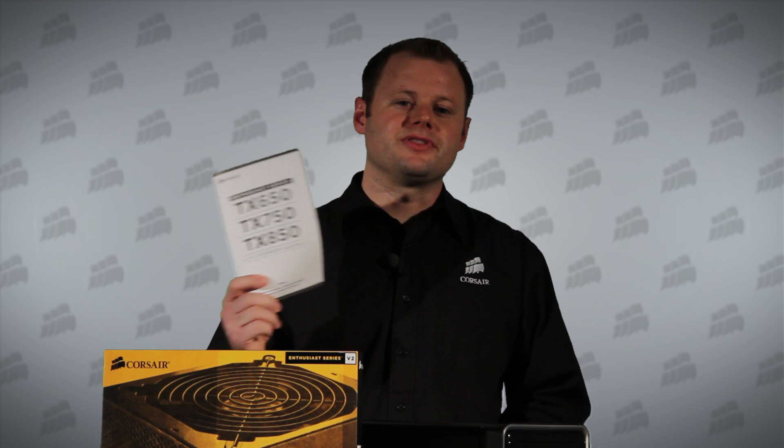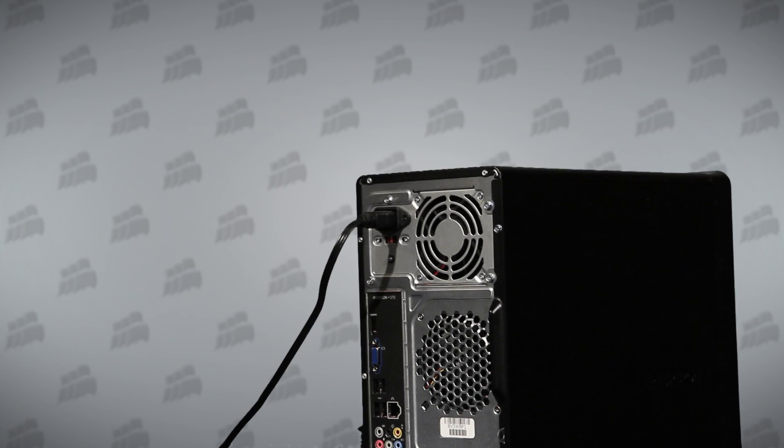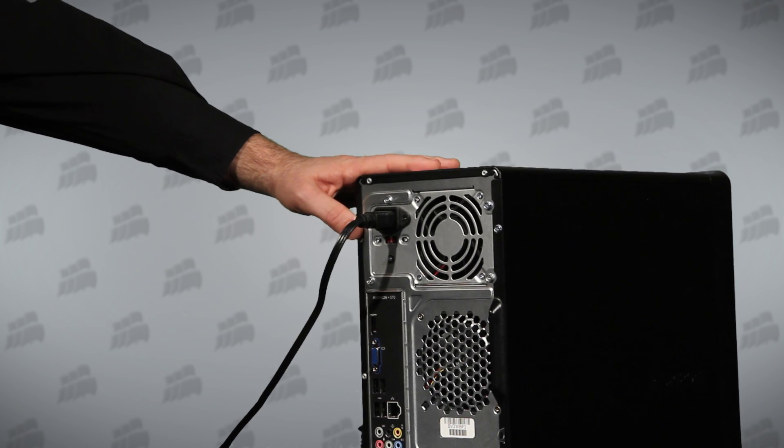The first important step is to read the Quick Start Guide. It contains important safety instructions, and as with any product, it's a good idea to read through all the installation steps before you begin. The next step is to remove your PC's power cable.